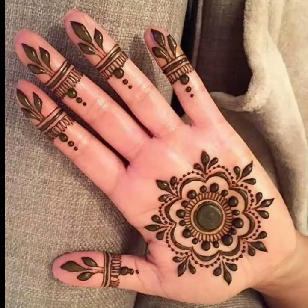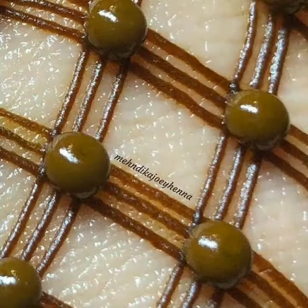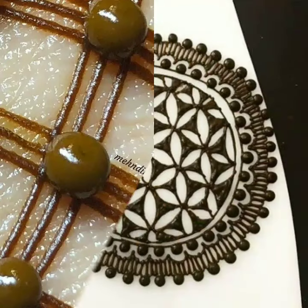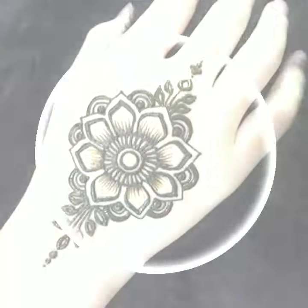In the playlist you will get a mehendi playlist. Please must watch those videos. Inshallah, after watching those videos you will be able to know how to apply mehendi. This is our beautiful and very stylish mehendi video for you.